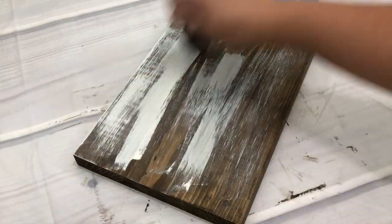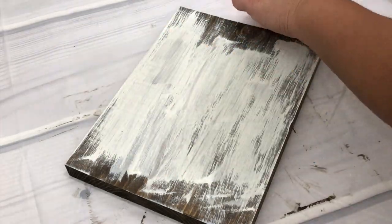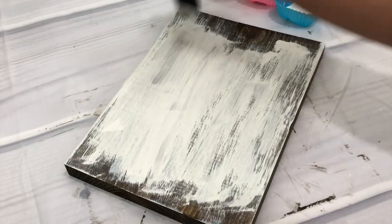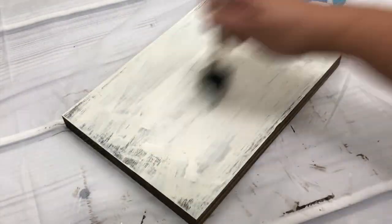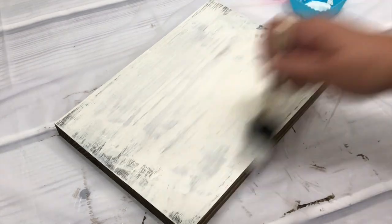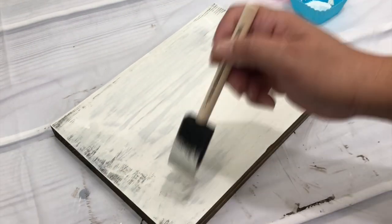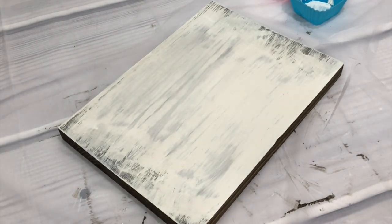Then just repeat as needed until you see the rustic look you prefer on the wood. Next, let the paint dry for about an hour or two — this depends on how thick you applied the paint. You can also take a sanding sponge if you'd like to sand down some of the paint to achieve a more textured look; that is completely up to you.